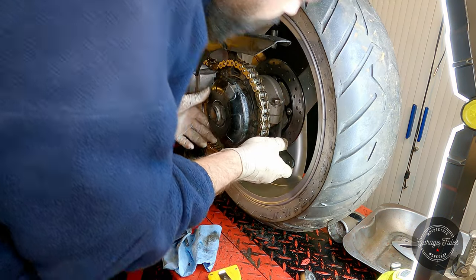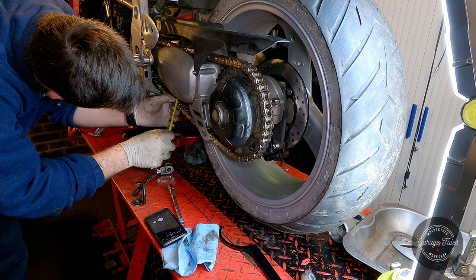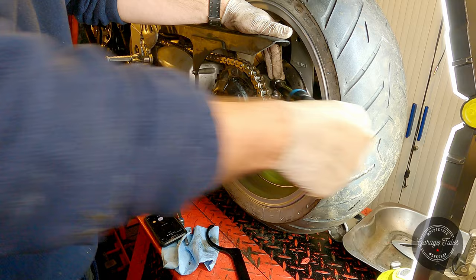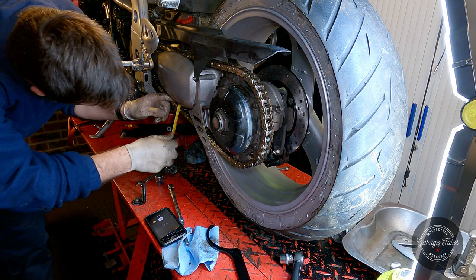I'm going to adjust the chain now, even though the bike's weight is not pushing on the wheel, just to get it roughly in the right position — I'll readjust it later when the bike is off the lift. Once I get it pretty close I'll tighten the pinch bolt for the adjuster and just double check it's still correct.